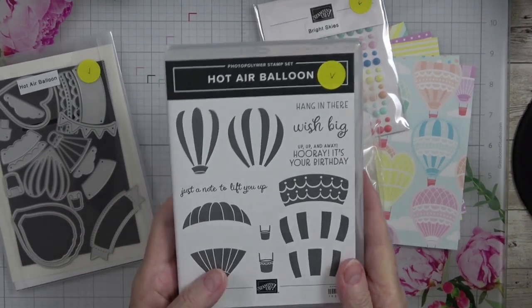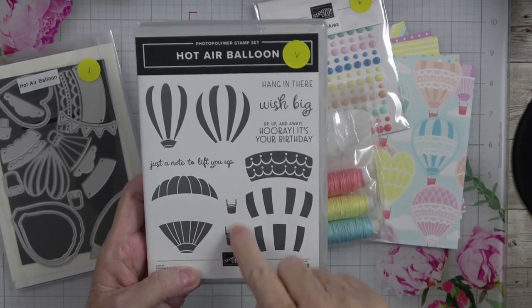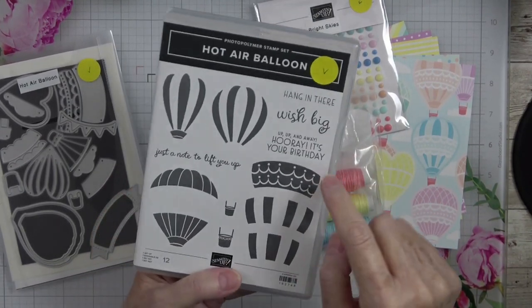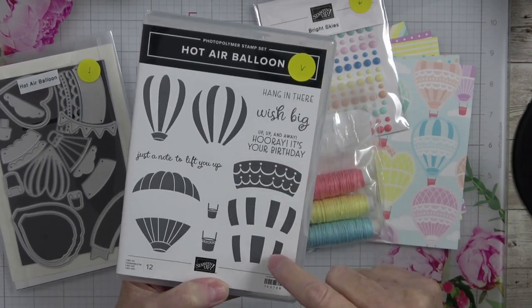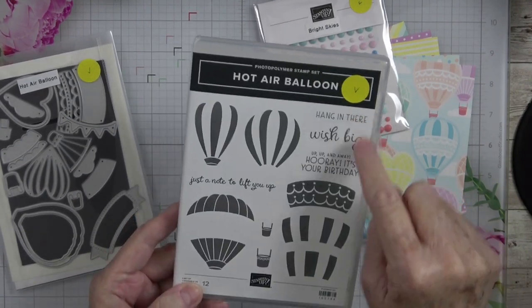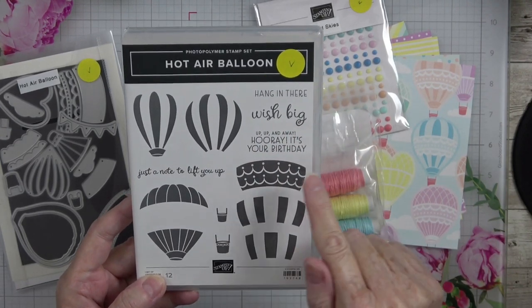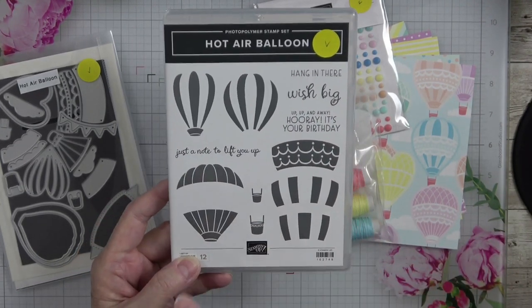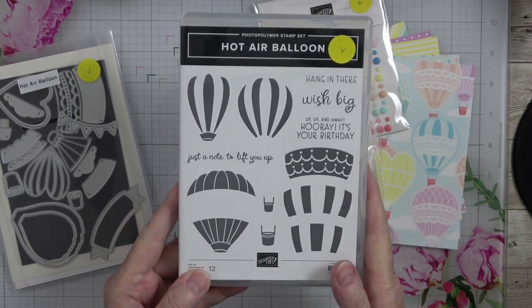First of all, the stamp set. You get one, two, three different types of balloons, two different baskets, and these centerpieces you can build your balloon with. You also have sentiments: 'Hang in There,' 'Wish Big,' 'Up, Up, and Away,' 'Hooray, It's Your Birthday,' 'Just a Note to Lift You Up.' Beautiful sentiments you could use for a variety of occasions.